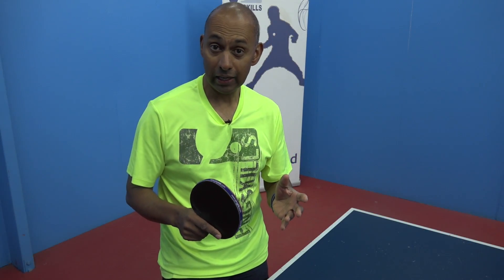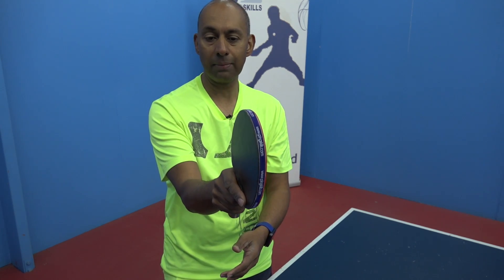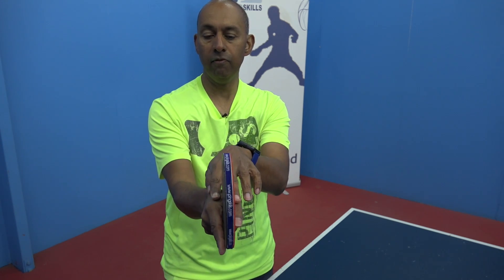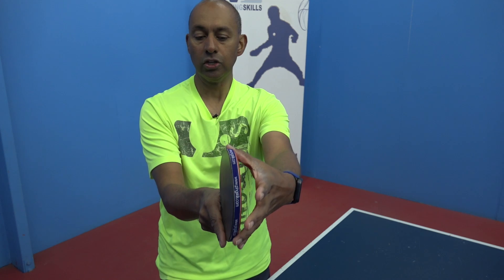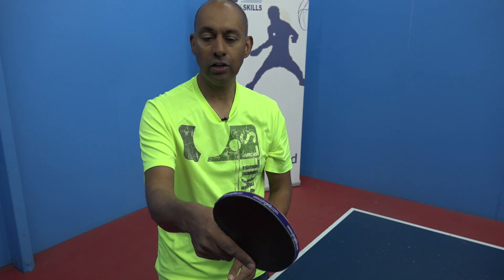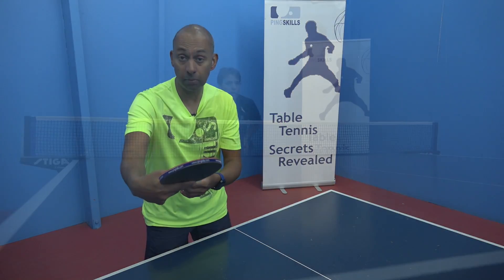Because the banana flick is a backhand stroke, you can turn your grip around to more of a backhand grip. Rather than having it straight in the V between your thumb and your pointer finger, you can turn it a little bit towards your pointer finger. So now you've got a better angle for the backhand, and this will help you to get over the top of the ball.